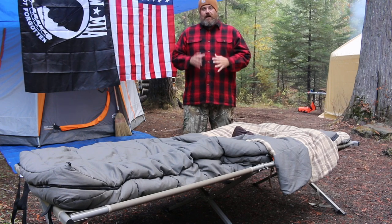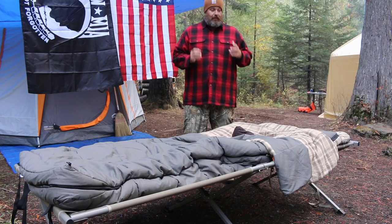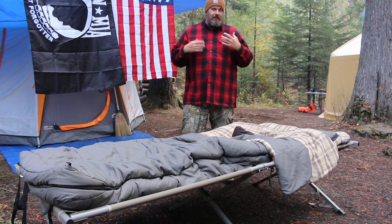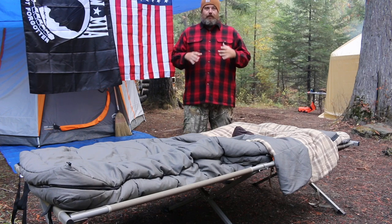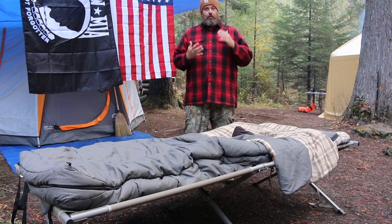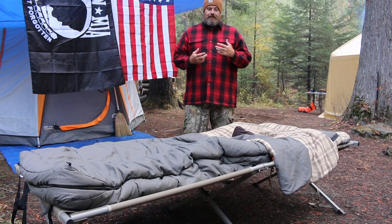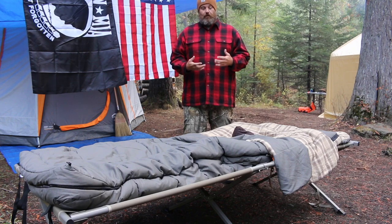So let's go ahead and talk about it. This is the Kodiak Canvas Z-Top sleeping bag. This sleeping bag runs about $250. To some of y'all that might seem a little bit steep, but I'm just going to tell you right off the bat — up here at Elk Camp we've been having some really, really cold nights, and this thing has made the difference in me getting a restful night's sleep.